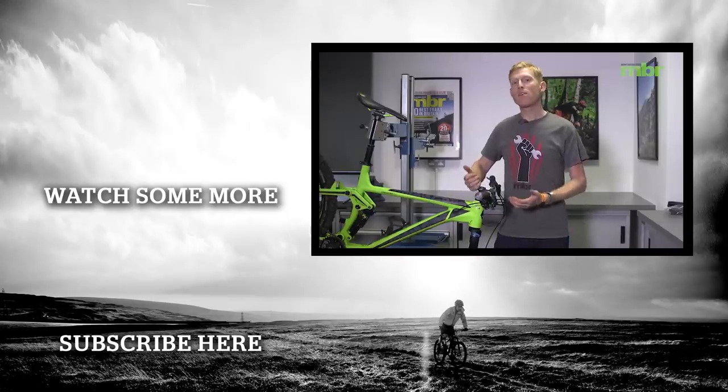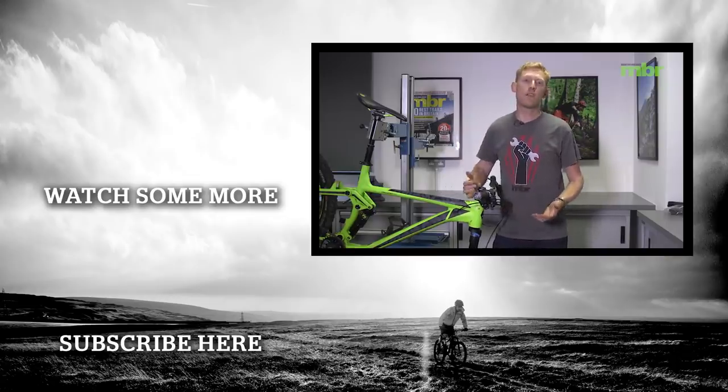Make sure to subscribe for other videos like this, and if you have any of your own hints or tips for looking after your bike during the winter, feel free to put them in the comments below.